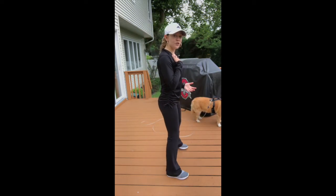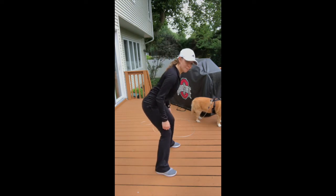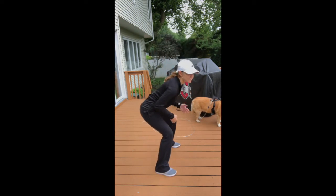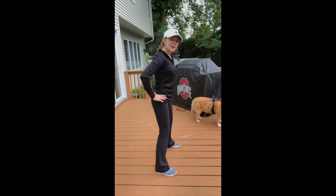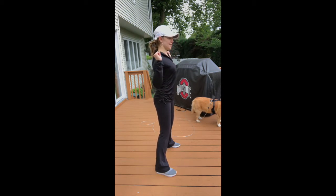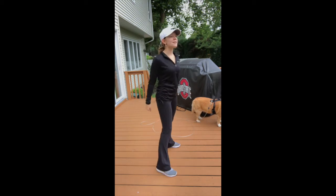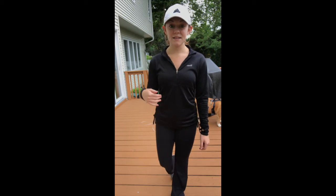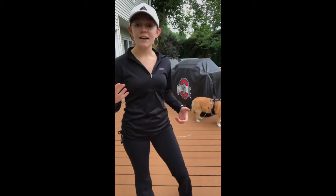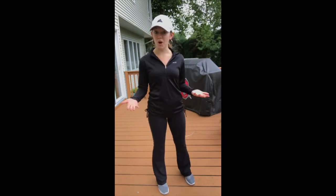Another mistake is bringing your chest too far forward as you go down — completely bringing your chest toward the floor, which is also wrong. Another thing you'll see is people who don't stick their hips out enough and kind of slide straight down. All of those are wrong because they're dangerous and can easily cause an injury.